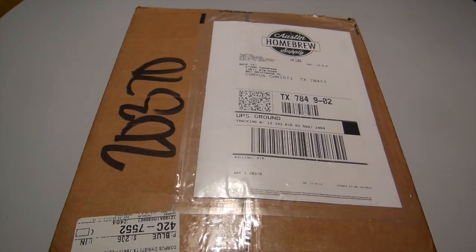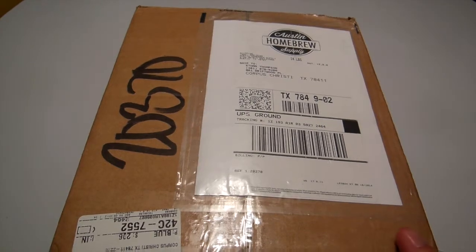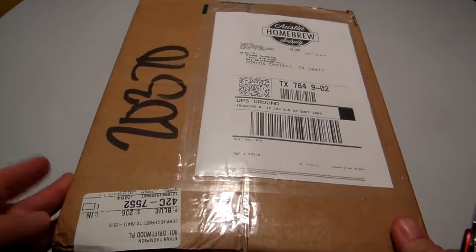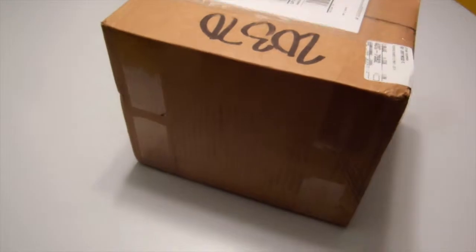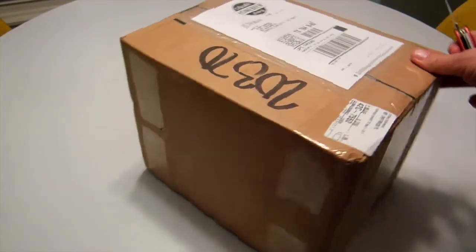I've been waiting all day for the UPS guy to drop off this package, which is a box of ingredients from the Austin Homebrew Supply Shop for their Green Belt IPA that I'm going to make. I thought I'd do an unboxing here for anyone that might be interested in what it looks like when you get beer in a box from the Austin Homebrew Supply Shop.